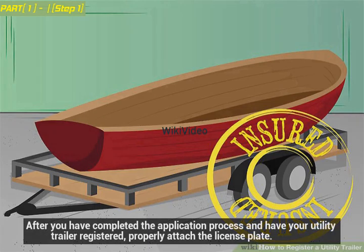After you have completed the application process and have your utility trailer registered, properly attach the license plate.